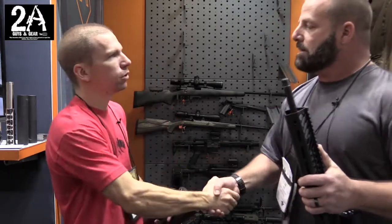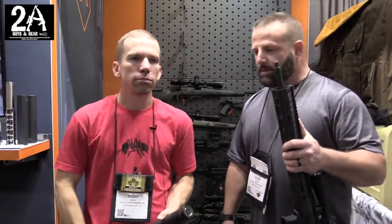Well, I appreciate you taking the time. Absolutely — Sean, good to see you guys again. Yeah, good to see you again. You can check us out at 2AGuysandGear.com or 2AGuysandGear on Instagram, and you can go to mtaxsuppressors.com.